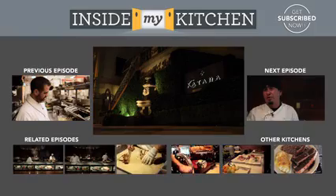Thank you for watching Inside My Kitchen. I will see you at Katana. Thank you. Arigato.